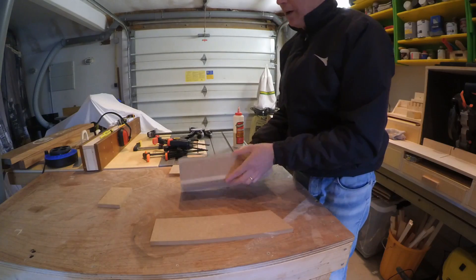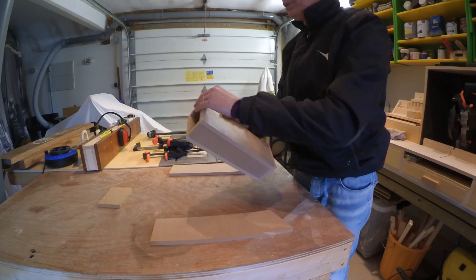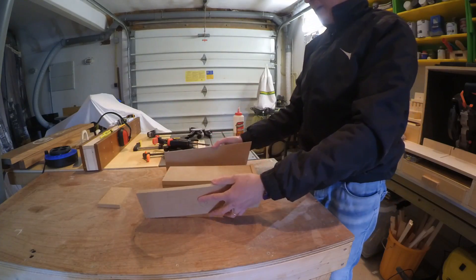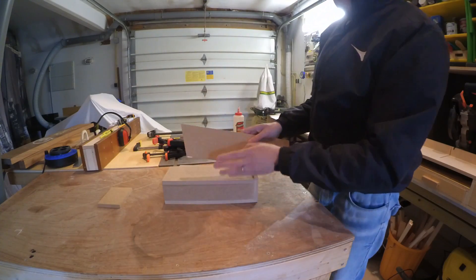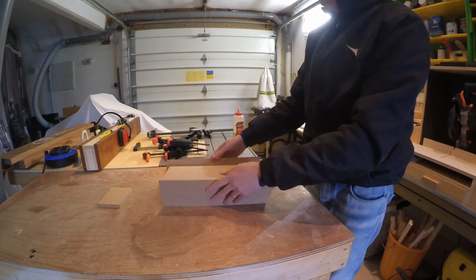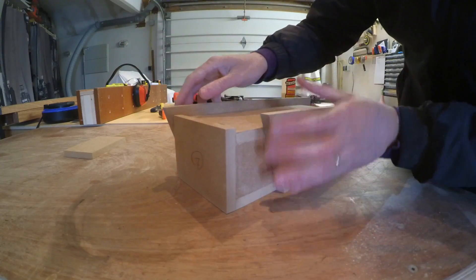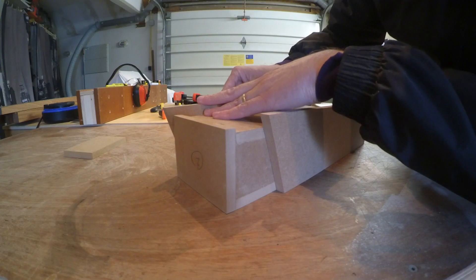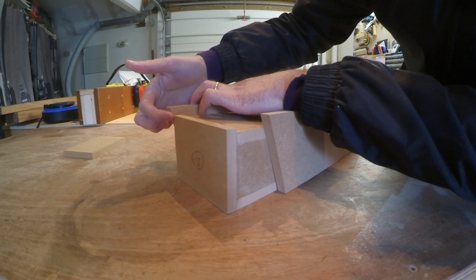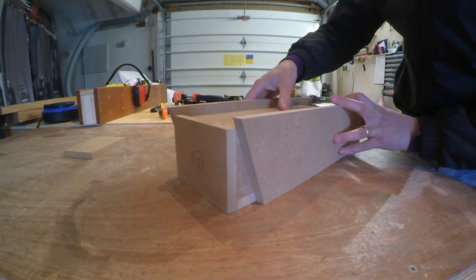The box is now completely sanded flush. There is nothing coming out. We can start adding the two external sides. The way this works is there is a 70-degree angle here. We put them like this — this side is flush with the front.